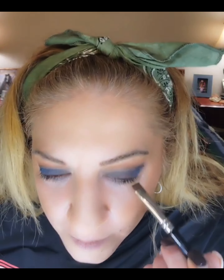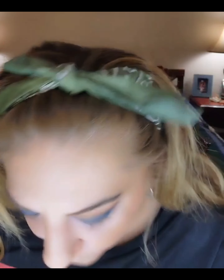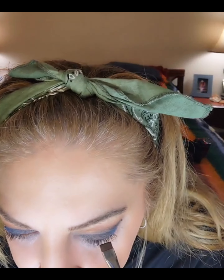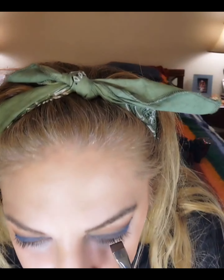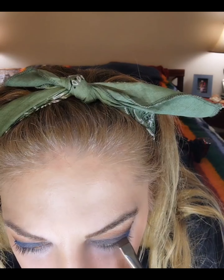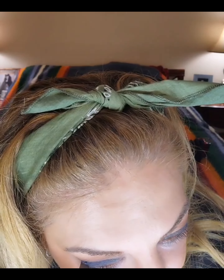I already like the way this looks, but I want to add a little more drama. So I will take a flat brush. Now this is the tricky part — you need to come in real close and just right along your lash line, basically in your lashes. Because I want my lashes to boom, but I don't want a thick harsh liner with such a dark eyeshadow.